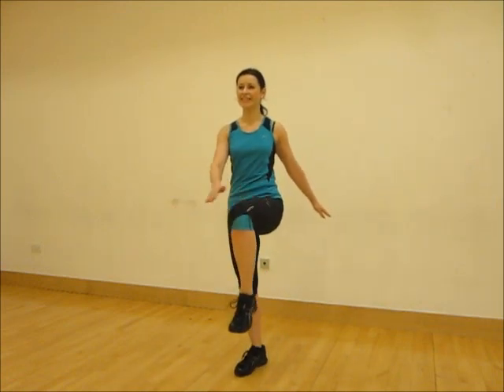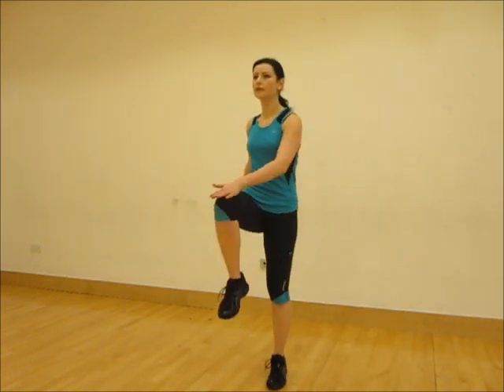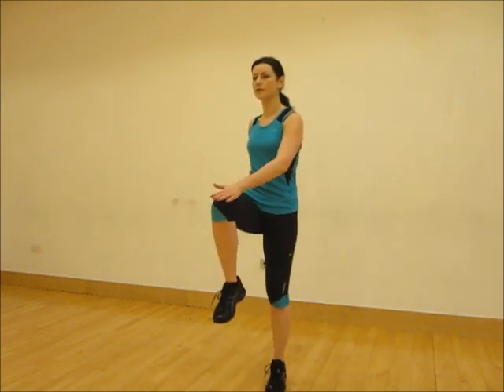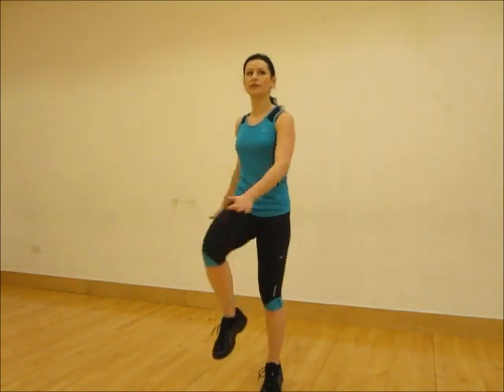Standing nice and tall, if you have knee or hip or back problems do not raise your knees too high off the ground. Keep the movement smooth and controlled, standing tall facing forward. This movement can be adapted.